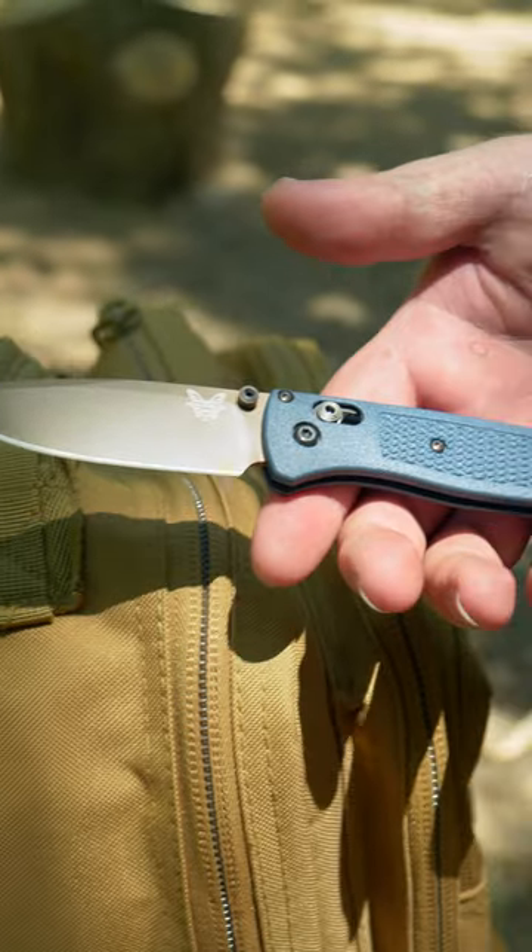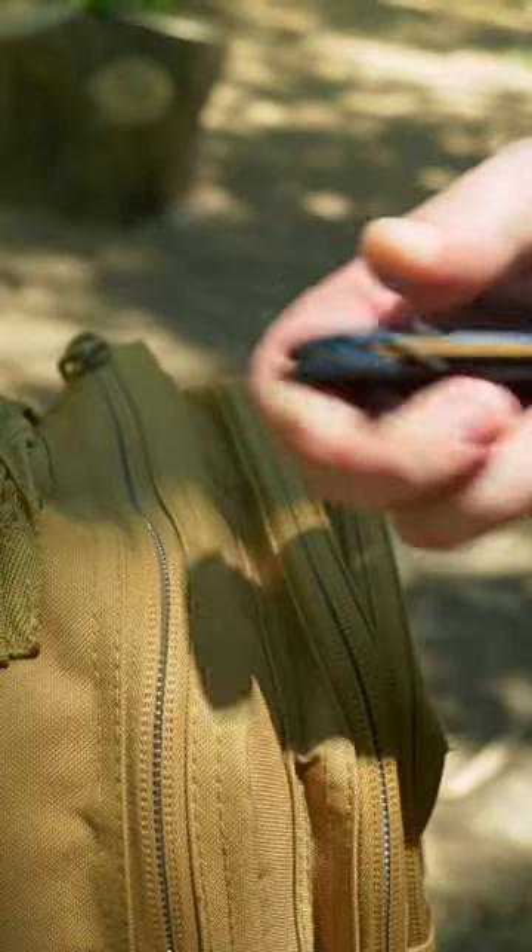The Backpacker. When your life is on your back, ounces add up to pounds real quick, and that's where the Benchmade Bugout comes in handy. A full-size pocket knife that only weighs 1.9 ounces.